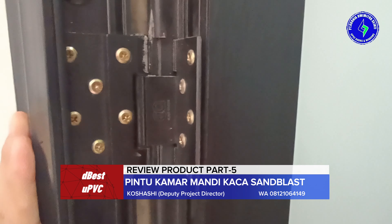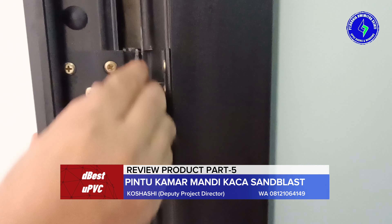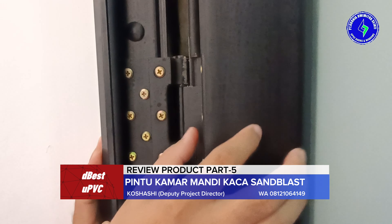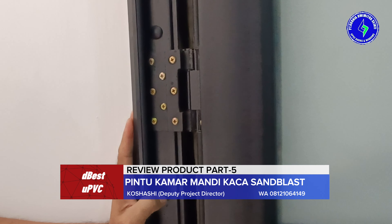Engselnya juga sangat kokoh, karena memang ini engsel yang khusus dirancang untuk UPVC. Bukan engsel biasa, bukan engsel plat, bukan engsel yang rata. Tapi memang bentuknya sudah disesuaikan dengan lekukan-lekukan UPVC. Ini sudah sangat kokoh, tertanam di bagian pusatnya.